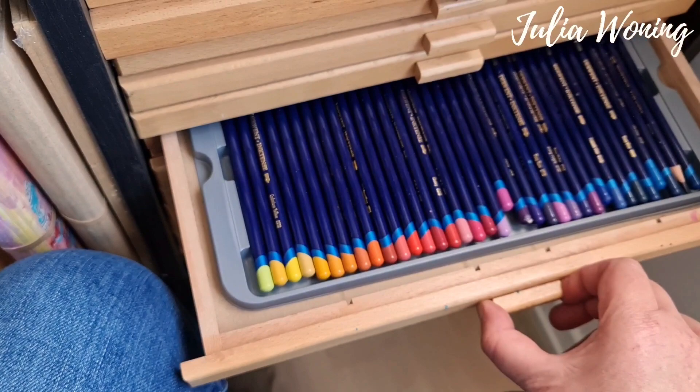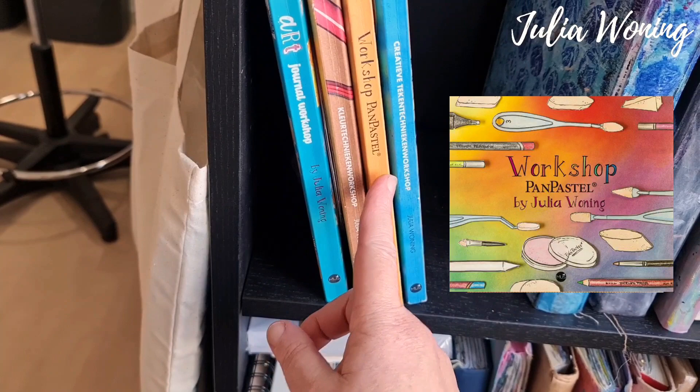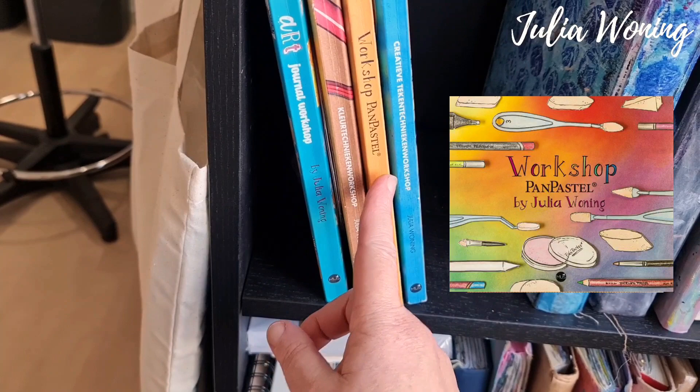Here you can see my Dutch books — drawing, pen pastel, coloring technique, and art journaling. Those are all in Dutch. There will be an English version of my workshop pen pastel book. So this was the tour of my art studio. I hope you enjoyed it, and till next time — bye!